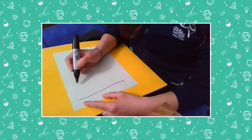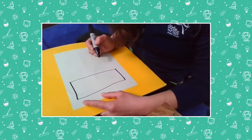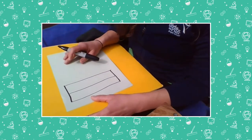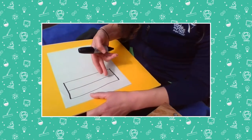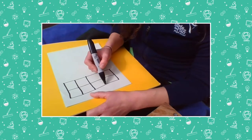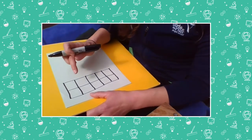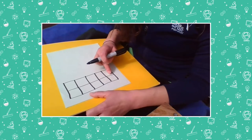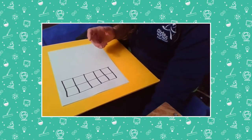First, you draw a rectangle with two long sides and two short sides. Then you put a line through the middle of that rectangle — it doesn't have to be perfectly straight, mine has a little wobble. Then we're going to put three lines through this middle part. Ready? One, two, three, four. That should have made 10 boxes. Let's count: one, two, three, four, five, six, seven, eight, nine, ten. I got 10 — awesome! So I've got a tens frame.